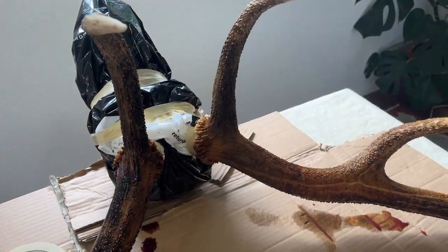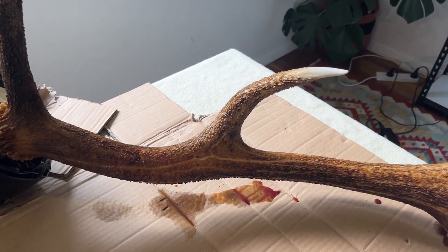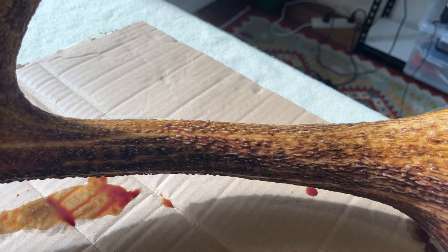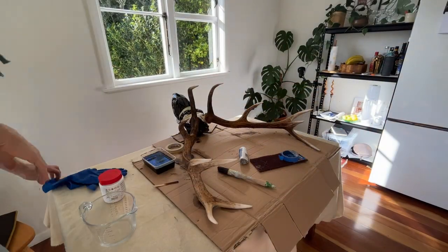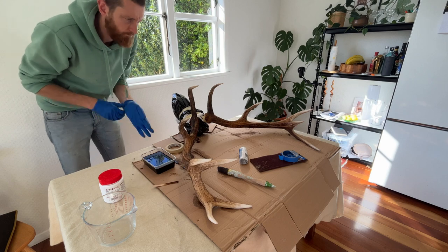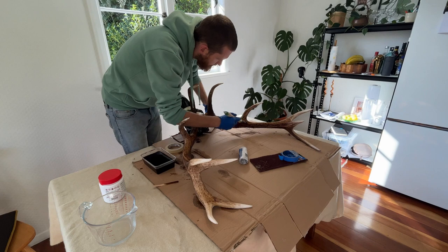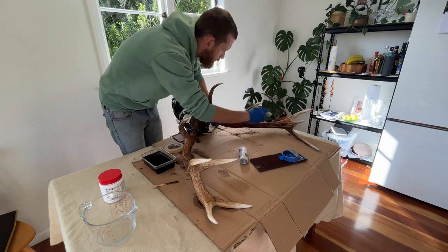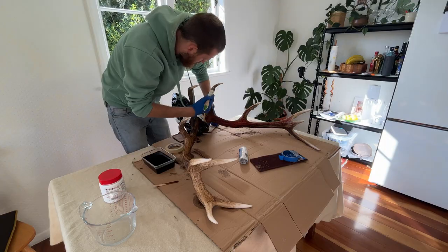Still quite purple there with the fresh coat. Getting much closer to how I wanted it but still not quite enough, so I decided to give it one last coat to get it just right. As you can see there, it's come up nice and dark.